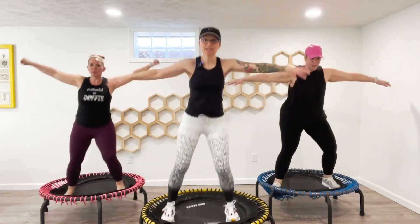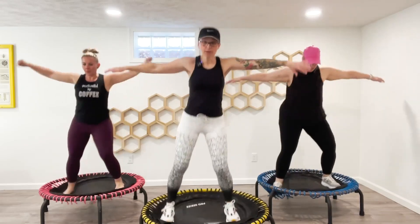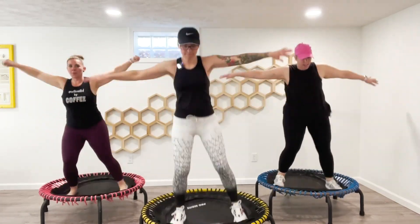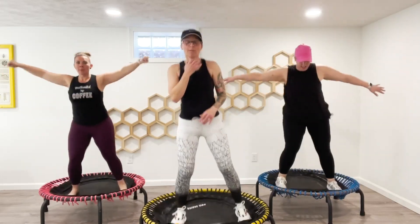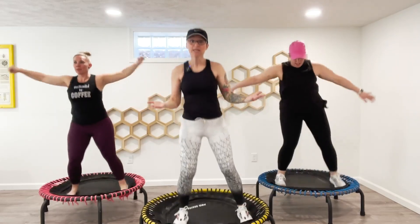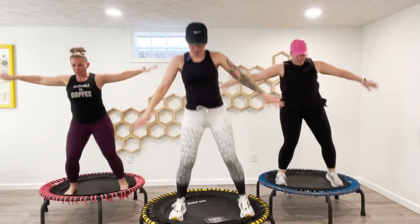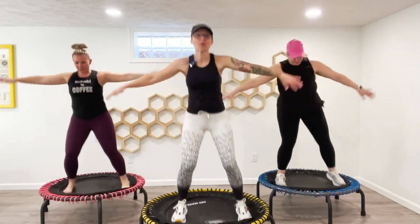All right, last eight here — we're going to switch sides. In four, three, two, one — switch sides, here we go. You'll hear us often moan and growl when there's a song change, because sometimes it throws off that rhythm, that count, and we have to find it again. Other times it works out perfectly.